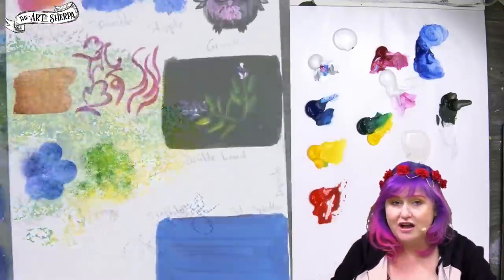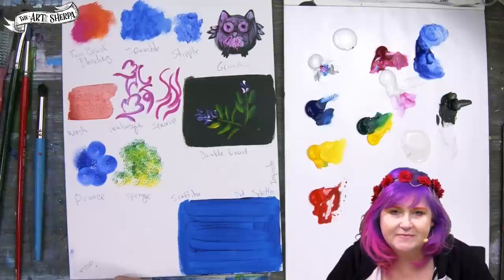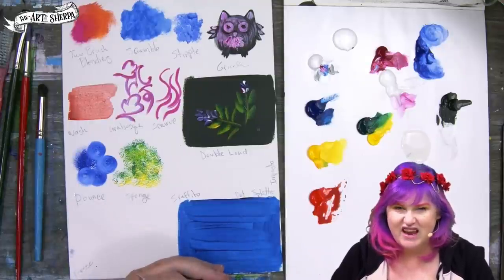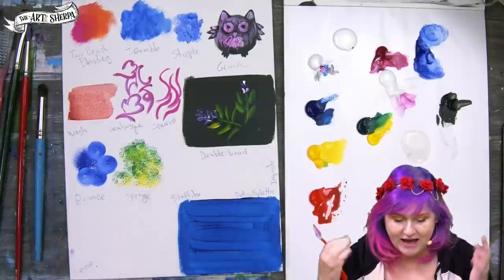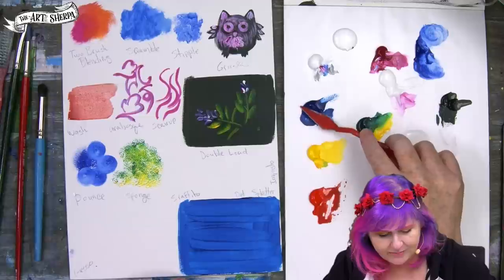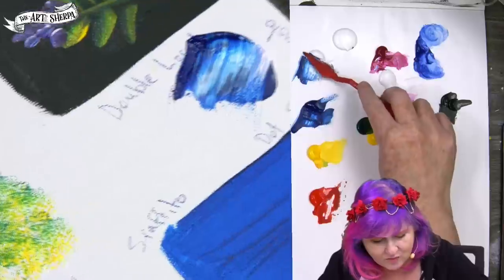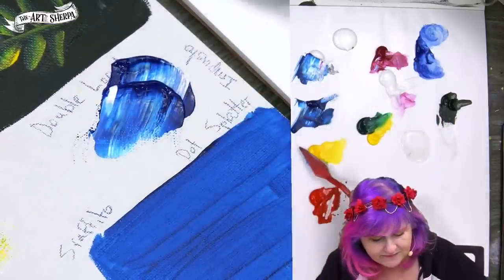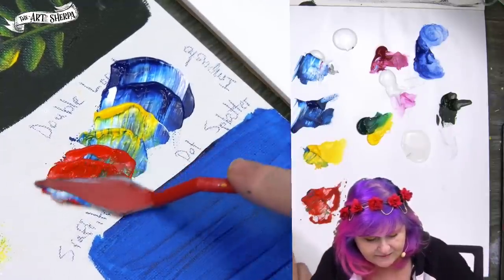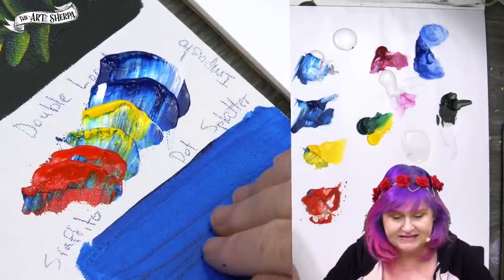You might have heard of palette knives and artist knives — these are used in something called impasto. You can do impasto with a brush, but it's best done with a palette knife. Impasto means thick — thick applications of paint. I like heavy-bodied paint for this the best. You can see I come here and load my artist knife, and the application of paint is very thick, with all of that body holding up and staying there.